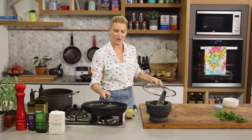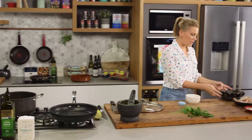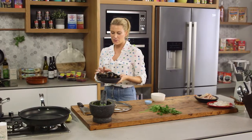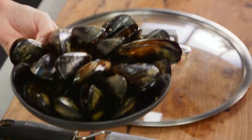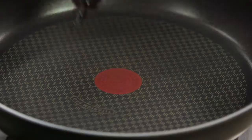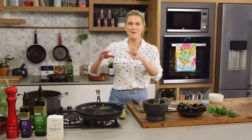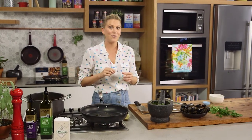I've got another pan ready because it's time to cook our seafood. I'll start with the mussels as they're going to take the longest. You want the pan to be piping hot first. Add a good glug of olive oil, and once that's hot add the mussels. Cook them until they start to open and then add the remaining seafood.